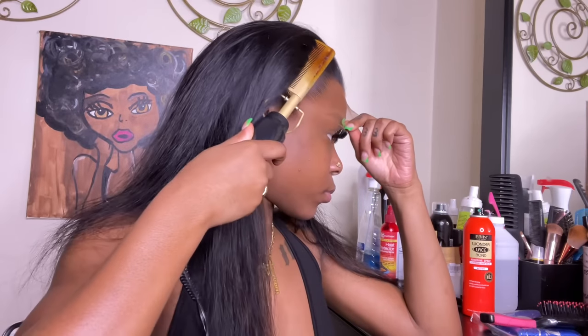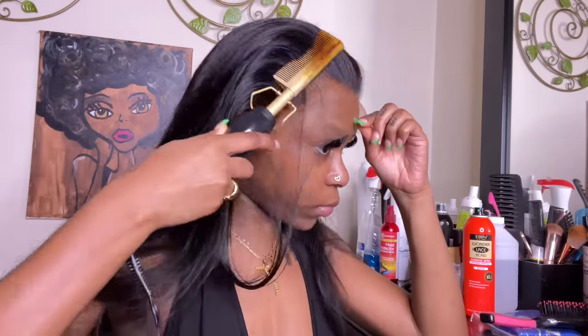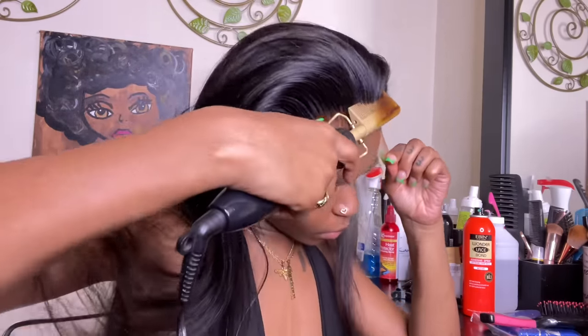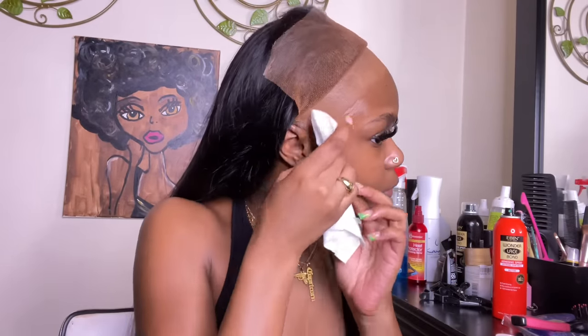Now I'm taking my hot comb to the hairline before I actually install the wig because it pushes everything back and makes the hairline look a lot cleaner, more visible, and more realistic. I'm lifting it up and trying to keep a mental picture of where I want the wig to lay and where I want that glue to be placed — so it's not too far or too low on my forehead.